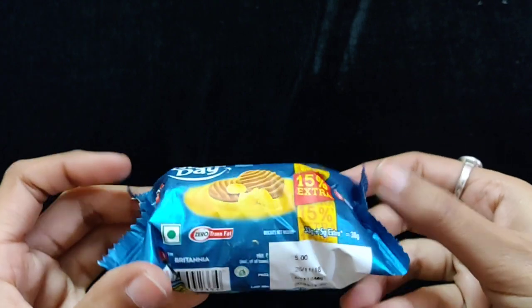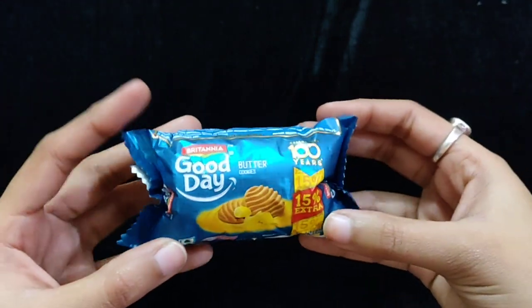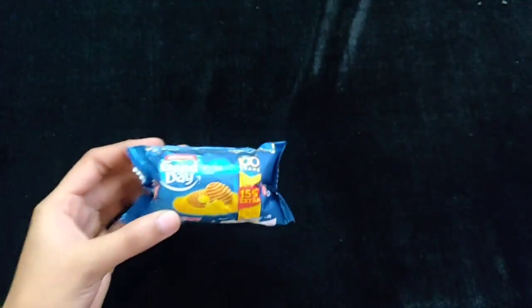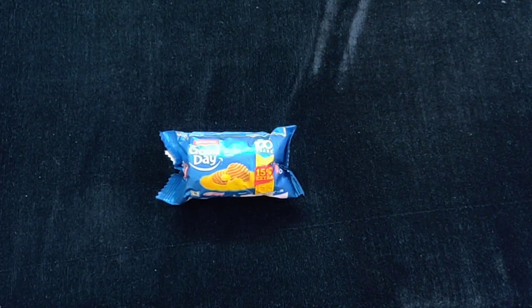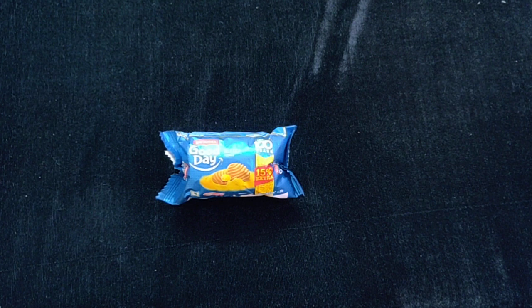This is a 5 rupees cookie, a very cute size. Britannia is a very big brand with a very different type of cookies. This is one of the butter cookies.